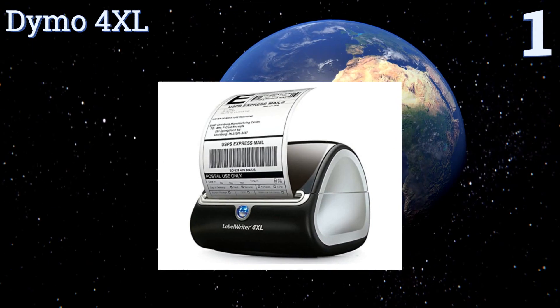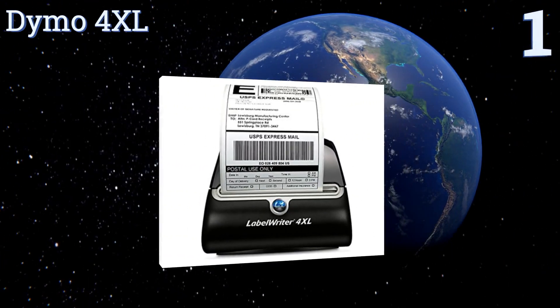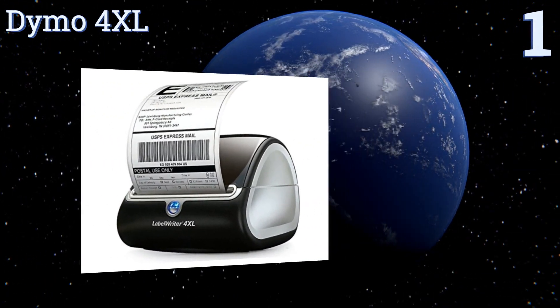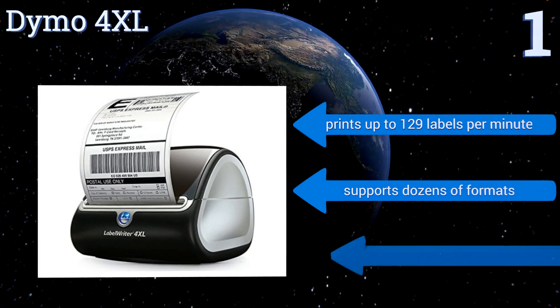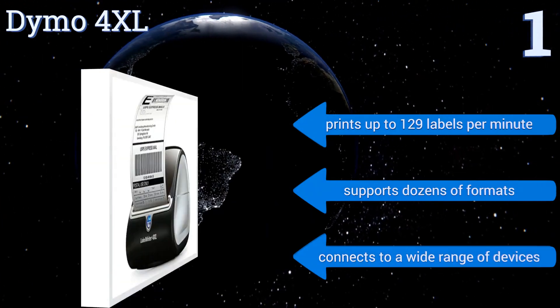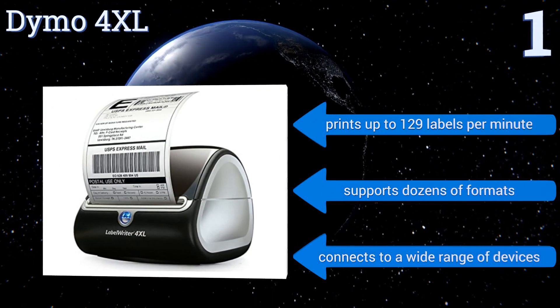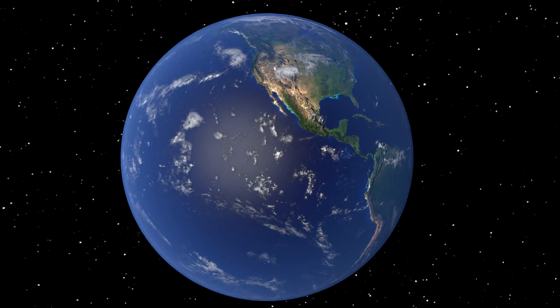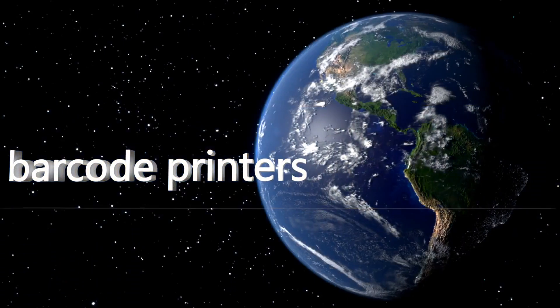Coming in at number one on our list, the DYMO 4XL uses thermal technology to produce ink-free adhesive-backed labels up to 4.16 inches wide, ideal for the 4x6 standard used by many online shipping services. It's like having your own post office right on your desk. It prints up to 129 labels per minute and supports dozens of formats, connecting to a wide range of devices. Visit wiki.easyvid.com and search for label printers to see all of our choices.